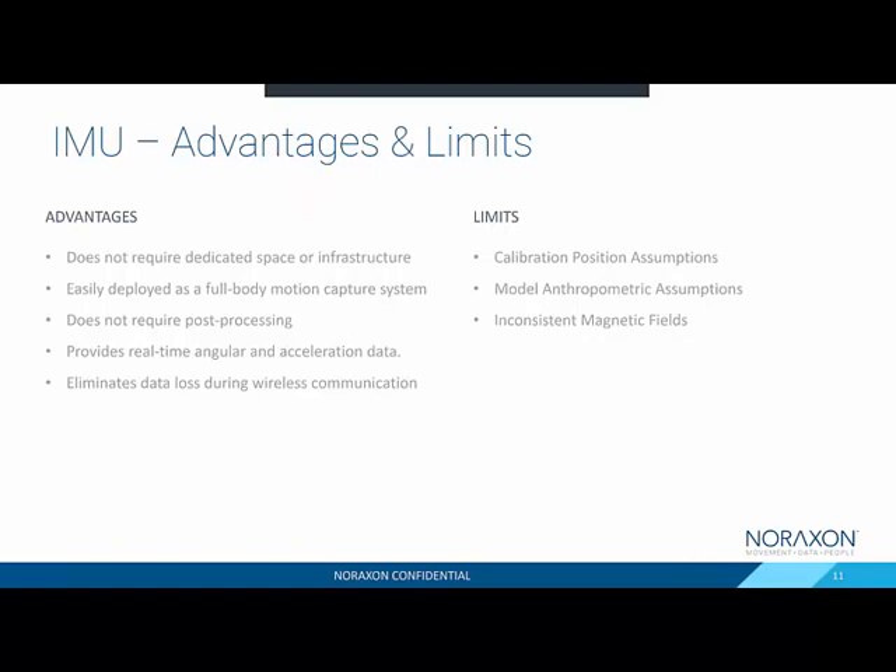But there are limits. The calibration position has many assumptions with it. The calibration position is the position your subjects need to be in for us to associate the IMU data to an anatomical position. If you cannot be in that position, then our assumption is wrong and the data is going to be skewed in one direction or another.